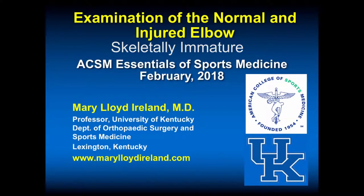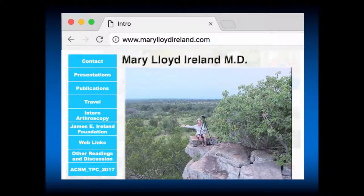This presentation is on examination of the normal and injured elbow. My name is Mary Lloyd Ireland. I'm a professor at the University of Kentucky, Department of Orthopedics and Sports Medicine. I'm an orthopedic surgeon. This presentation will occur at the ACSM Essentials of Sports Medicine meeting in February 2018 in San Diego, California. This is my website if you would like further information on presentations or publications or links.